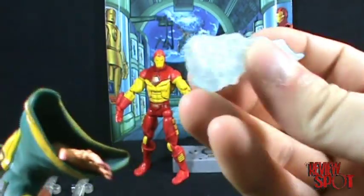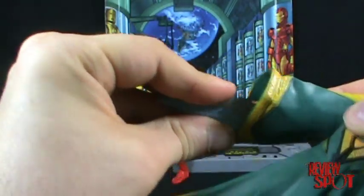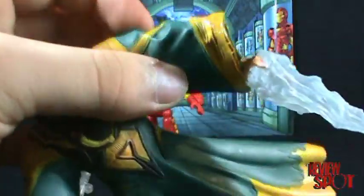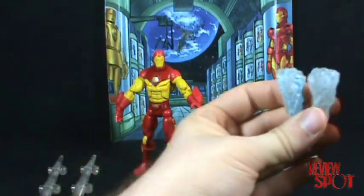Mandarin also comes with these energy magic beam accessories — if you want to pretend he's shooting his magic at Iron Man. It looks like there's a thumb sculpt at the top. It's not bad. I probably won't have them on the figures, but it's not bad.